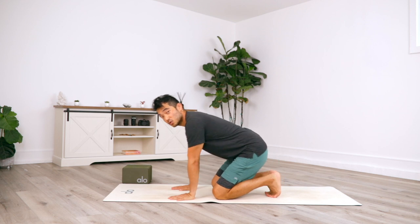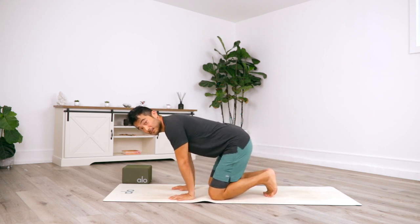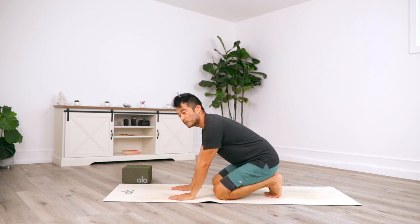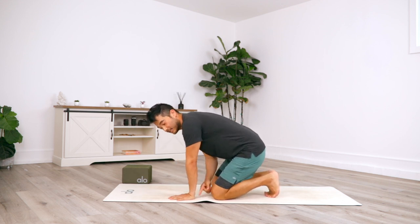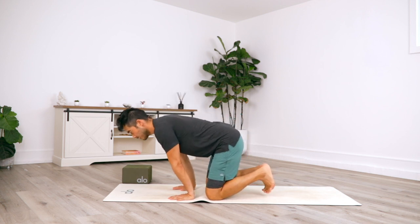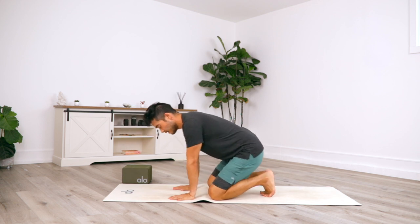One key thing as you're doing this: you really want to press down through the fingertips, the finger pads, as well as the knuckles. You almost want to feel like there's a slight lift in the heels of the palms. Do this about 10 times.